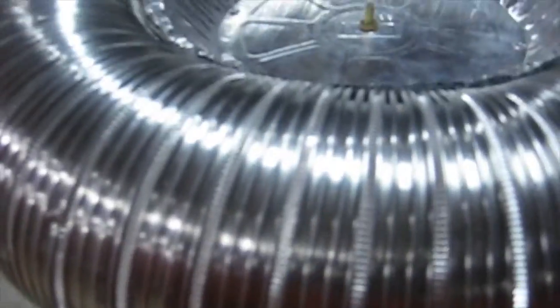Then this is the secondary coil — it's made with 24 gauge wire and has 1,200 turns. It's painted with varnish to make it stay together. And up top is the toroid I made out of a few pie tins and aluminum ducting, and it works very well.